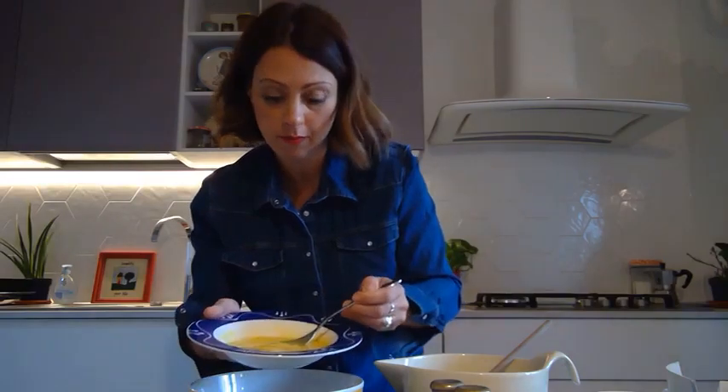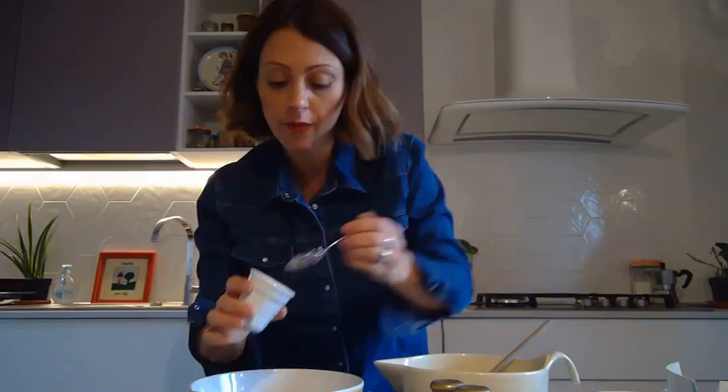Then let's work on the wet ingredients. I've already beaten two eggs — put them in the bowl. Next, I will add a little bit of vanilla flavouring. Then I will add half a cup of vegetable oil. If you prefer, you may use butter. In with the wet ingredients.